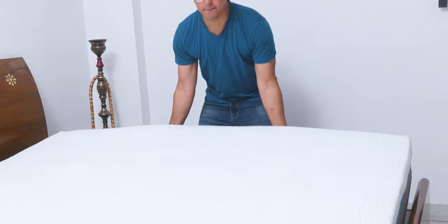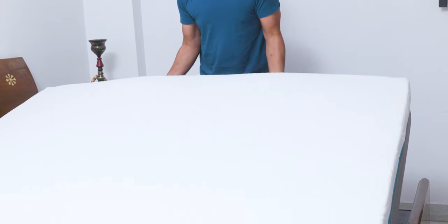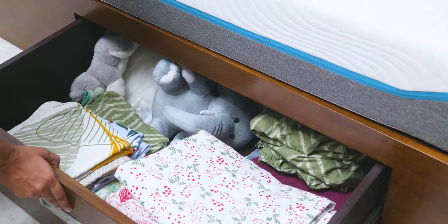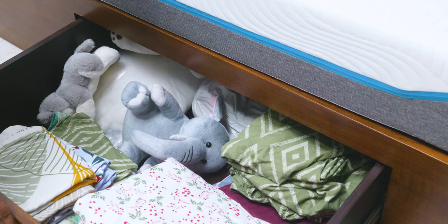It may feel kind of heavy, starting at 54 kg for the king size, because the steel springs add a lot of weight. So it can be a bit difficult to manage if you have a box bed that doesn't have drawers or a hydraulic system.